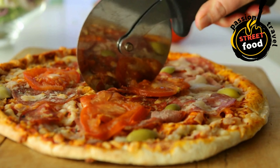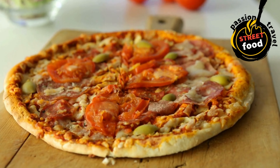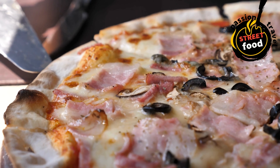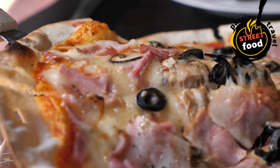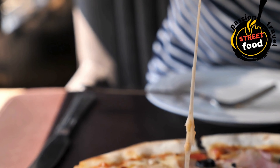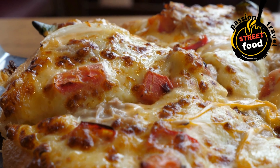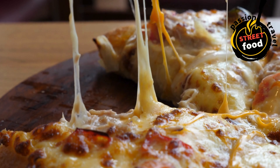Cheese: mozzarella (the most common choice, shredded or fresh), parmesan (for sprinkling), cheddar (for a sharper flavor), provolone, fontina, or goat cheese for variety or gourmet pizzas. Toppings — choose your favorites: pepperoni (a classic), sausage (Italian sausage or chorizo), mushrooms (fresh or sautéed), bell peppers (sliced), onions (sliced), olives (black or green), bacon (crispy bits), fresh basil (for margherita or other fresh toppings), anchovies (for a traditional touch), tomatoes (sliced, for a margherita pizza), spinach (fresh or sautéed), arugula (for a peppery bite after baking), pineapple (for a sweet contrast), chili flakes for heat, feta cheese (for a Mediterranean-style pizza), or a poached/fried egg on top for a breakfast-inspired pizza.